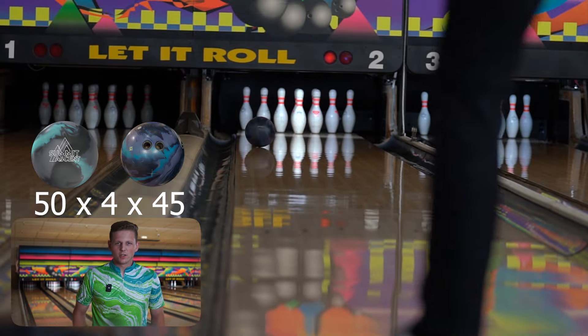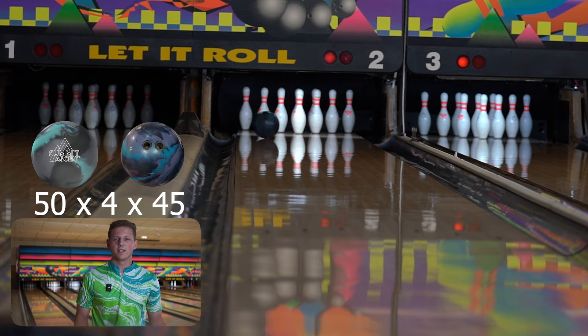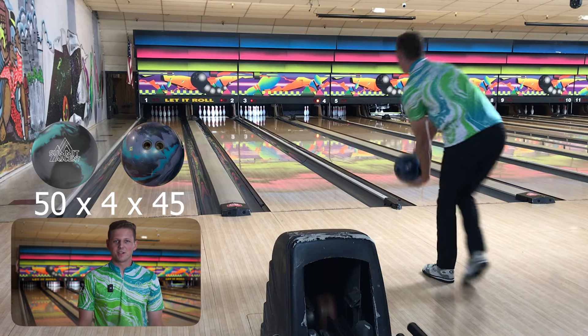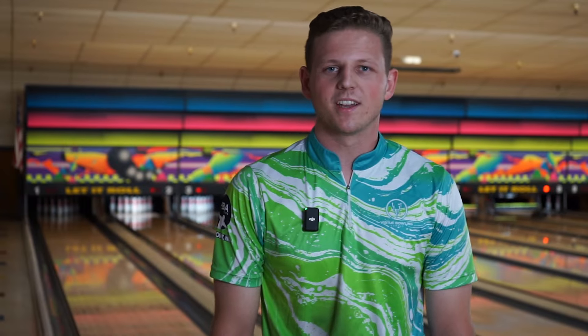We've got a couple different bowling balls to try, just to see what the ball is doing — if it's the ball or if it's the lane. We'll see if this lane is really good or if just this ball is really good. We'll test out the XL next, and we've got a special one for you on the third ball.